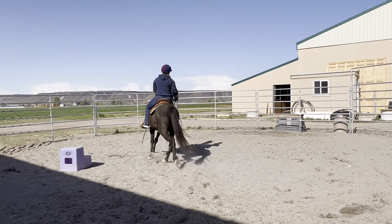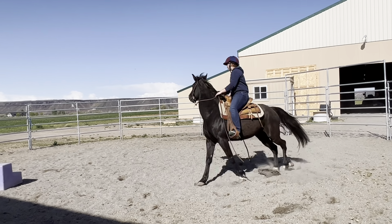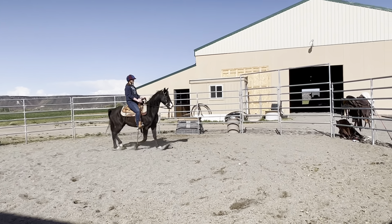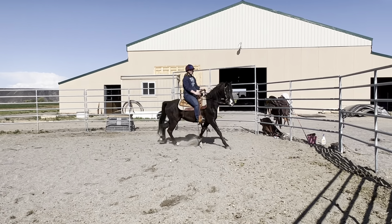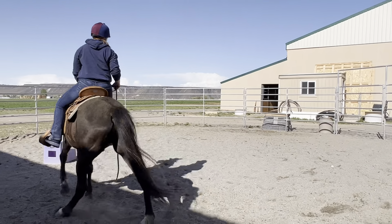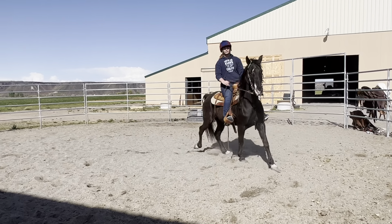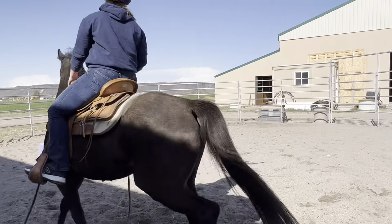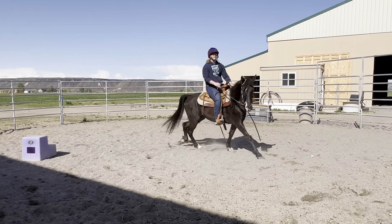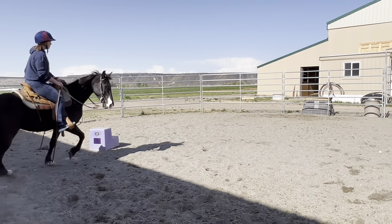If your horse is not doing something, or not doing something the right way, a lot of times it's you — it's not him. Don't drop your shoulder to the inside. Sit on your butt. This is just so he respects you and respects your hands. See how he's nice and light? You're not having to pull anymore.